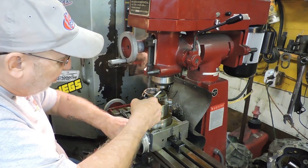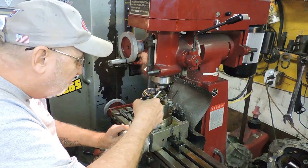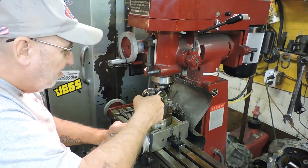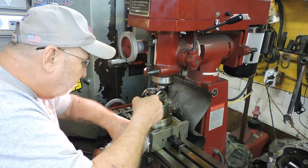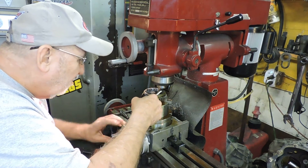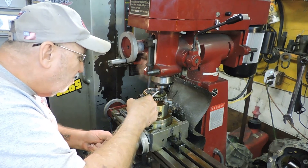This is special cutting oil that I buy from the machine shop. Somebody might tell you to use any one, but I want to use the same stuff that they use. This is a carbide cutter — coated.